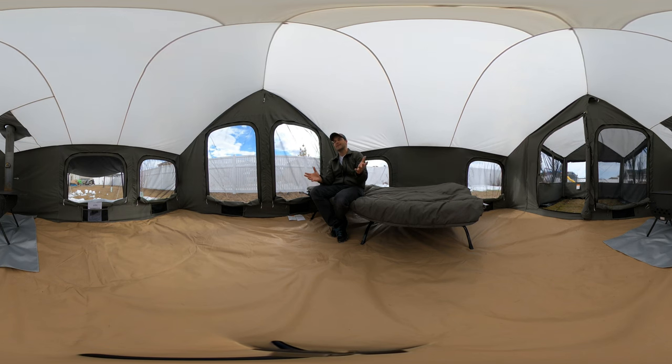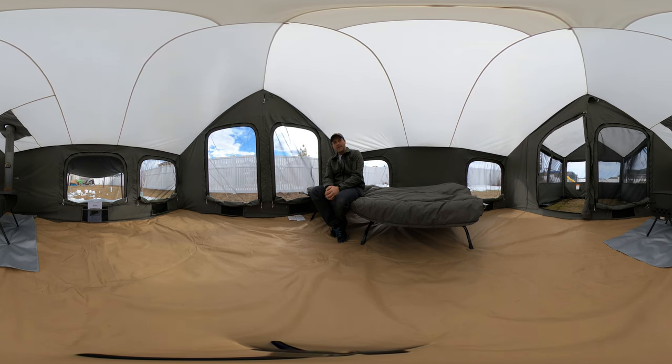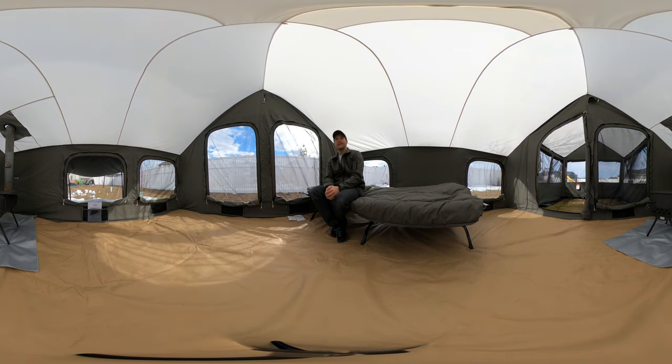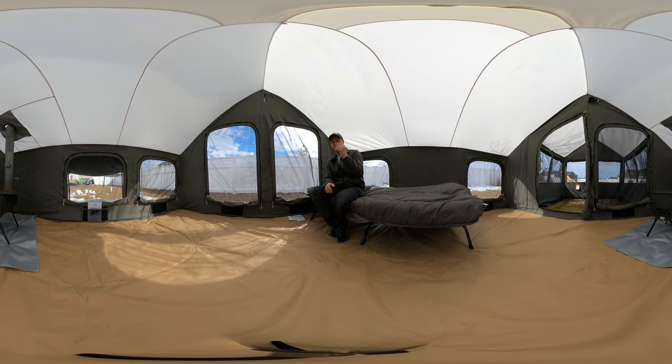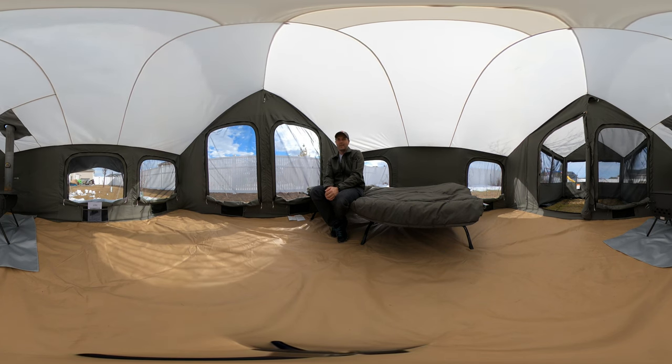If you haven't seen any of the videos, this is the 12 by 12 Kodiak Lodge tent. Over there opposite me I've got the Colorado Spruce cylinder stove — it's the Spruce model, it's got a five-inch pipe because it's got a five-inch stove jack in here. That's the model I recommend — great product, great company to work with.